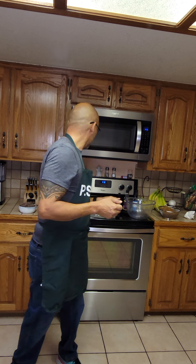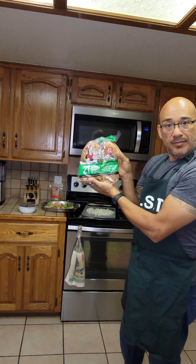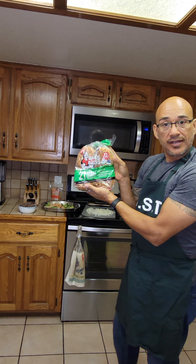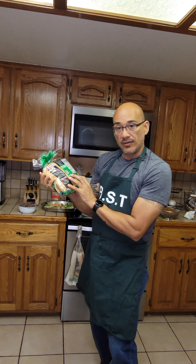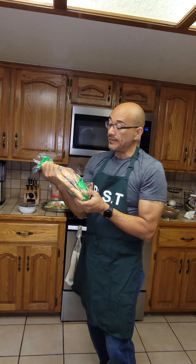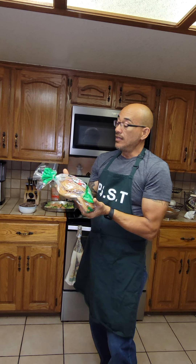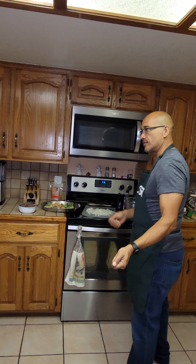Once the patties are done, they'll go on Dave's Killer Bread hamburger buns. Why? Because there's no oil in them, no milk, no eggs — so it's very good for you and it's actually very tasty.